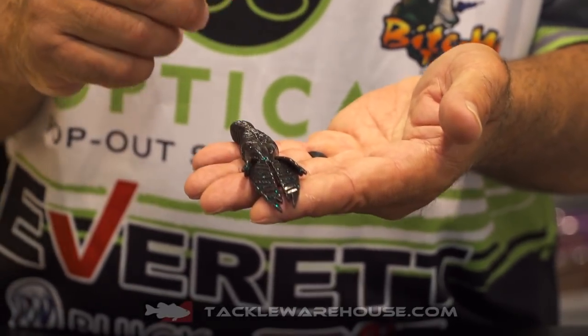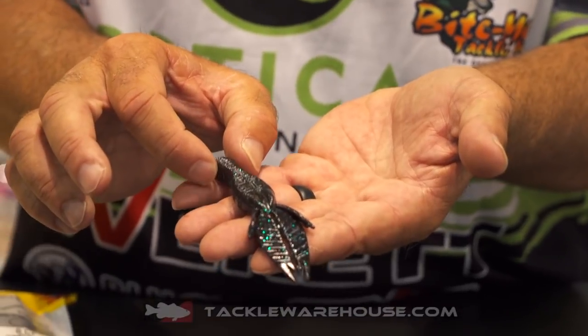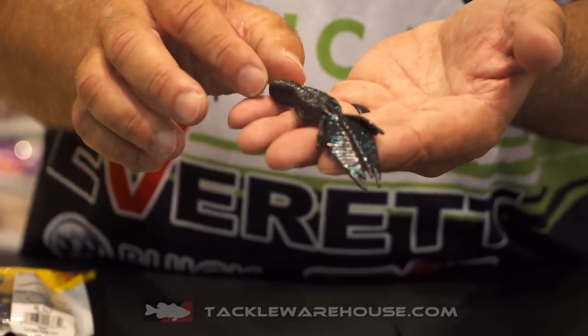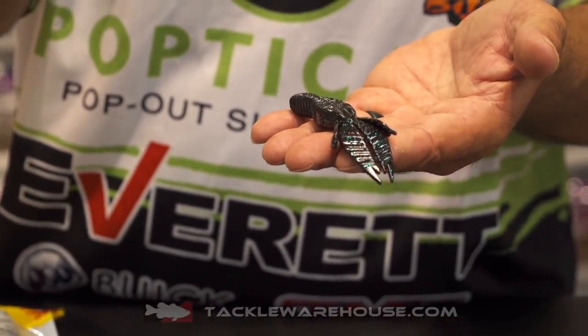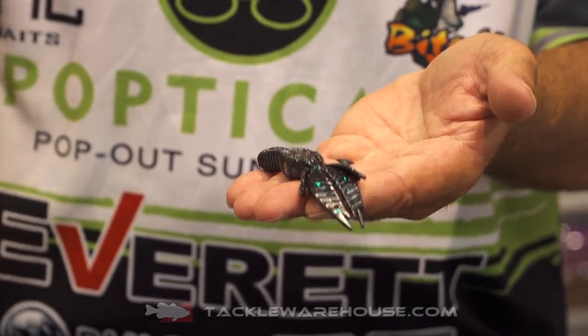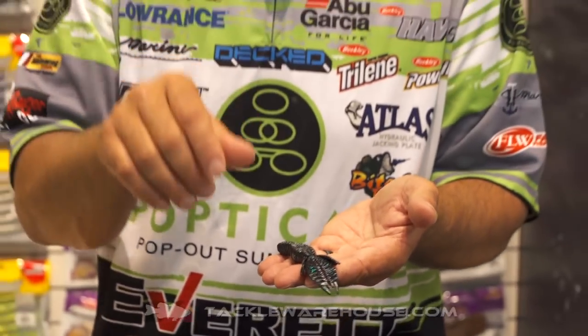This bait will hold a six-aught hook super easy. I designed it with a small profile at the top that gets bigger as it goes down — for the purpose of getting easy penetration when you're flipping and punching through super heavy cover, whether it's wood, grass, or whatever, while always being able to throw that bigger hook in it.